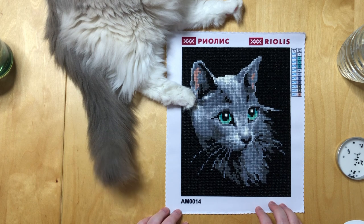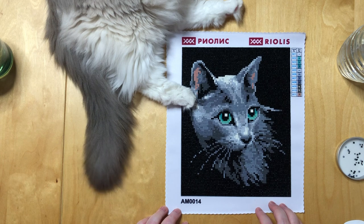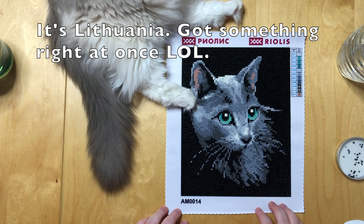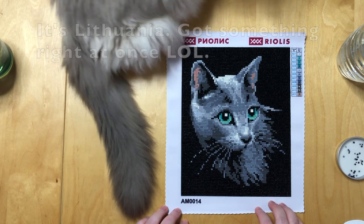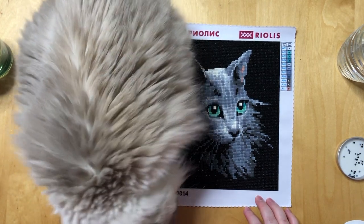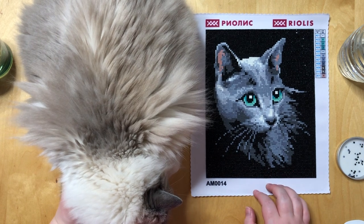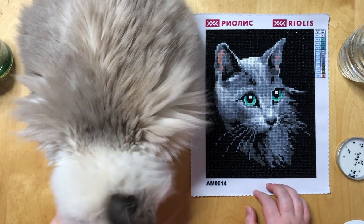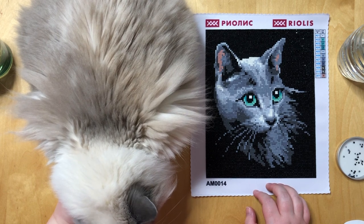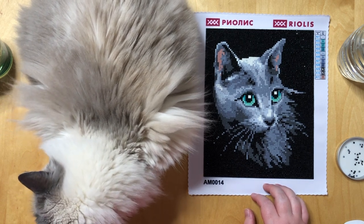Riolis is actually a cross stitching company. I think they are from Lithuania, maybe Latvia — I'm pretty sure they are from the Baltics. They only recently started producing diamond painting kits after the hobby got more and more popular. I saw them on other channels but I'd never tried them before, and when I saw the kits in my online store where I get some of my cross stitch supplies, I thought why not, let's try it.